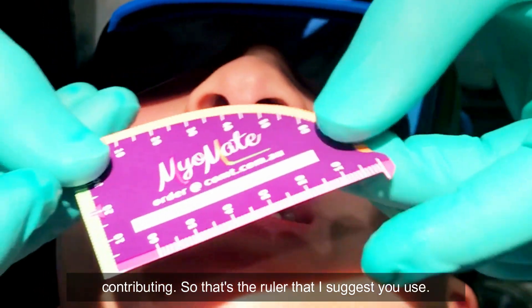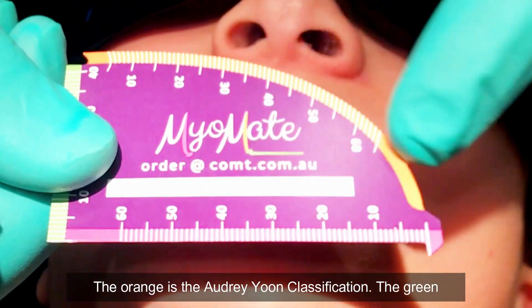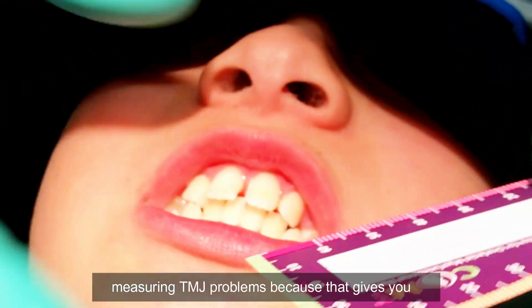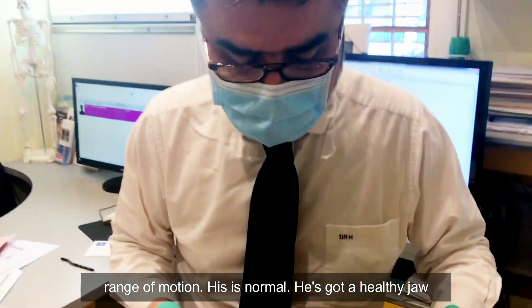That's the ruler I'd suggest you use. The orange is the Audrey Yoon classification and the green is for Kotlow. The benefit is you can also use this for measuring TMJ problems because it gives you range of motion. His is normal — he's got a healthy jaw joint.